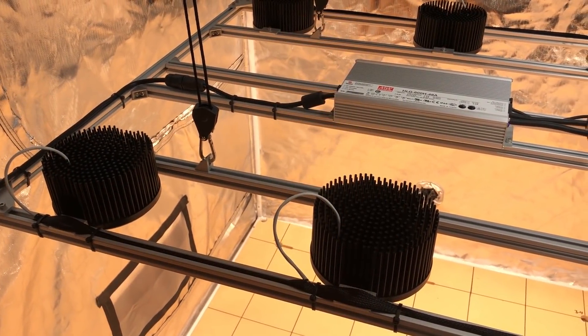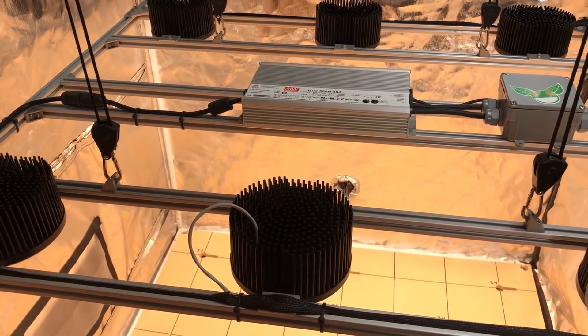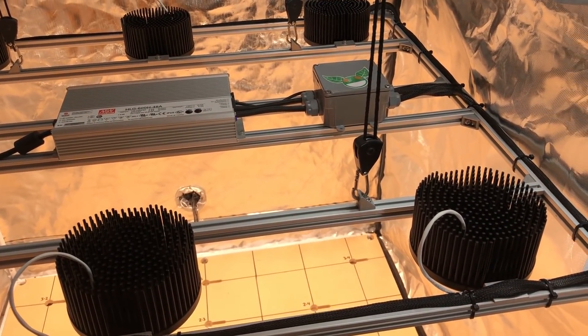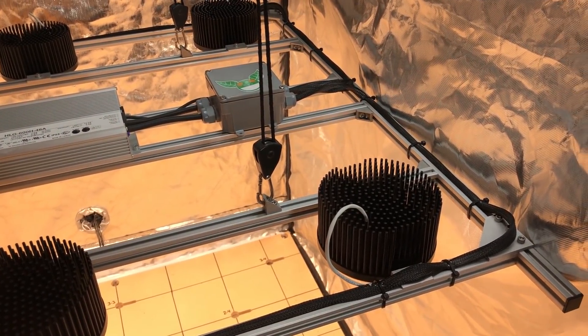Hey everybody, welcome to part 2 of our chilled Logic puck build. In part 1 we focused on assembling the frame, and in this video we'll be finishing the light and doing some testing. We'll check PPFD at a couple different heights, see what sort of temperatures the pucks run at, and have a look at how evenly the pucks split the driver current in this parallel configuration.